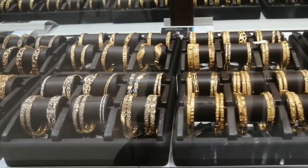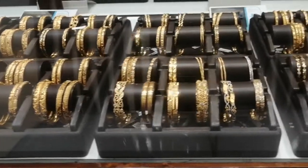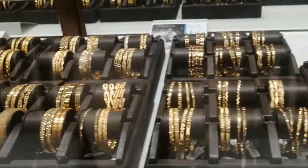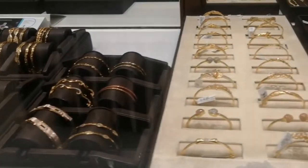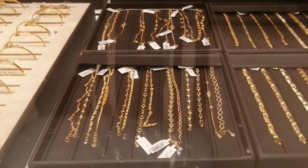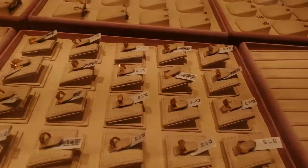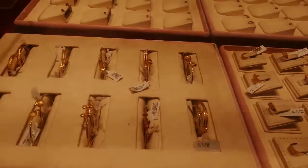We have bangle collections, bracelets, and different collections. We will post a lot of collections in this video. We have bracelets, earrings, pendants, and different varieties. I have got a lot of collections in this one — so let's see.